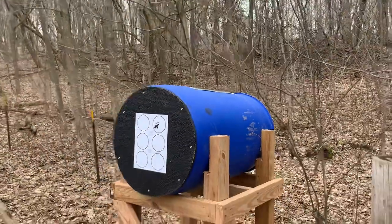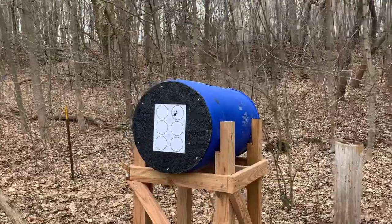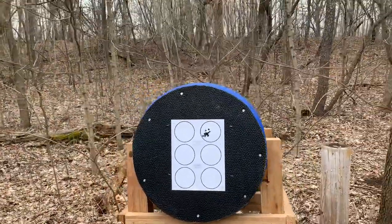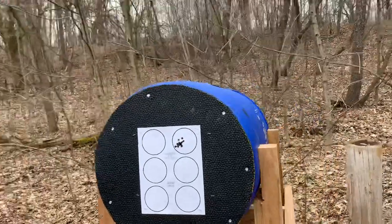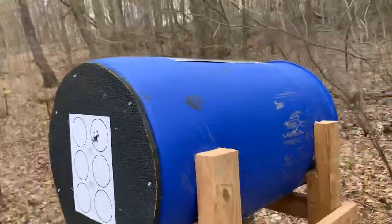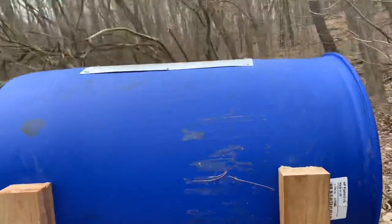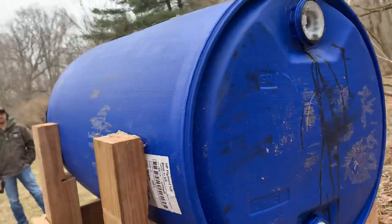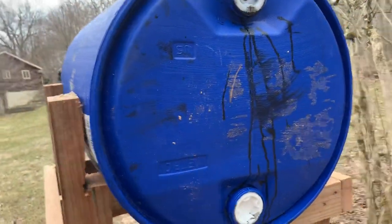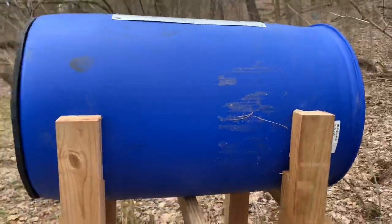We packed this thing full of sand, and as you can see we've already done some tests — those were some shots I took earlier. We'll come around to the side so everybody can see there are no bullet holes that have passed through. The sand has done its job and stopped the bullets.